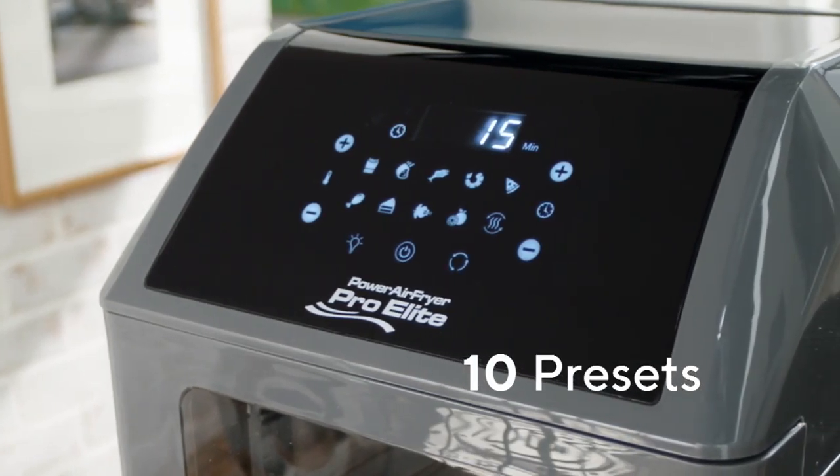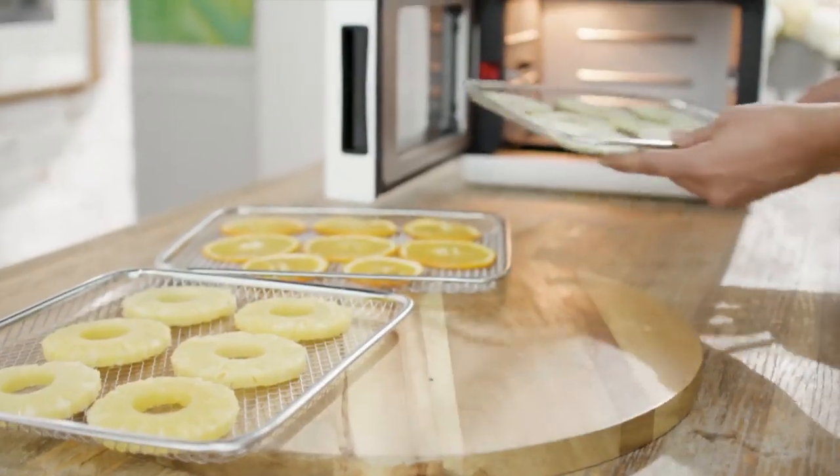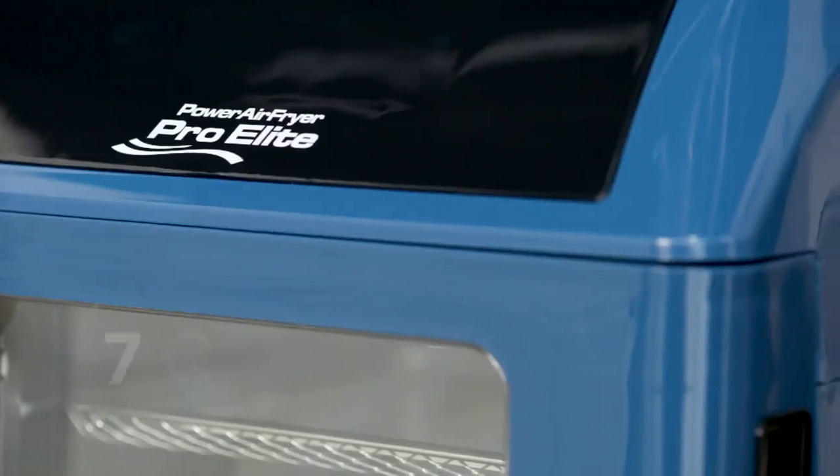The oven has ten presets. Some of my favorites are the french fry button, the baking button, we also give you a dehydrator and a rotisserie option. You get all of the accessories and the oven comes in seven colors.